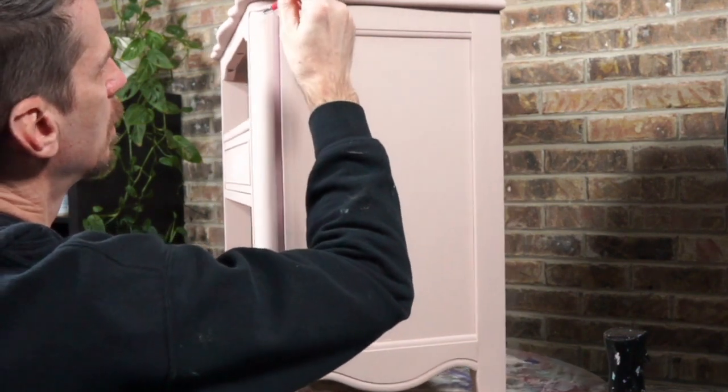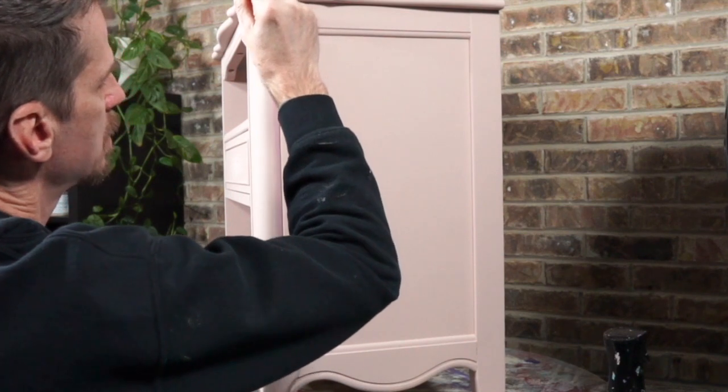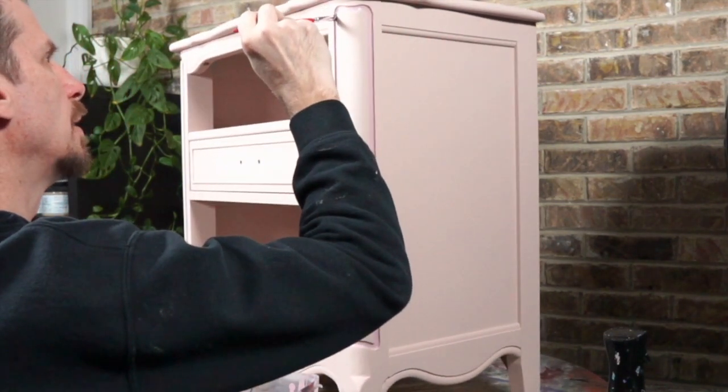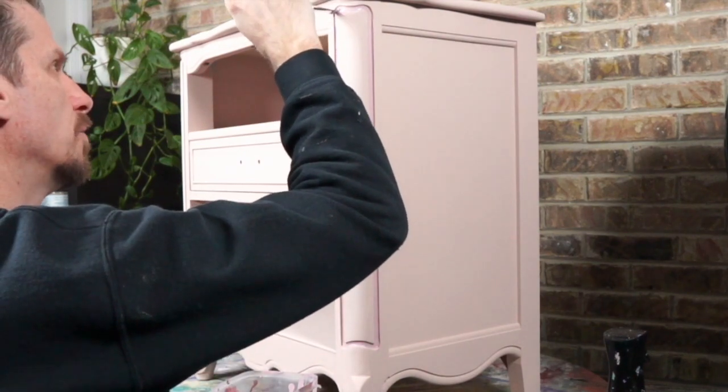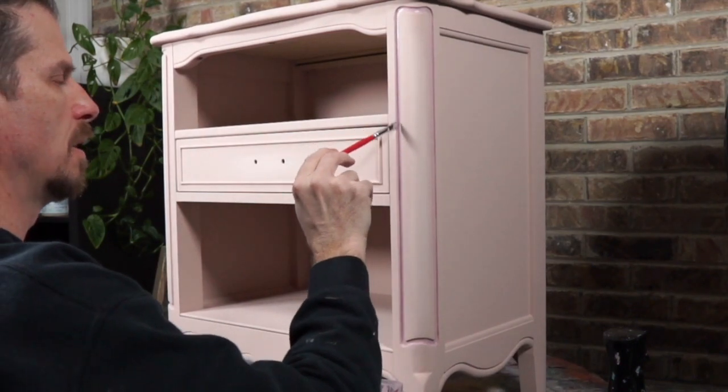This just gives it a little bit of extra glam. I'm doing my best to restrain from putting gold gilding wax on this piece — I think it would look good, but I can also overuse gold gilding wax and I don't want to do it too much.